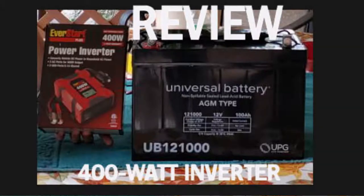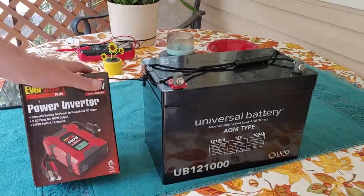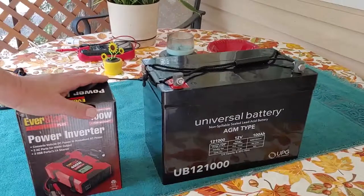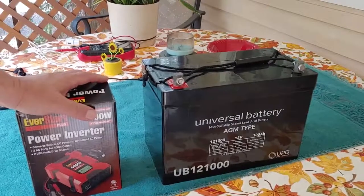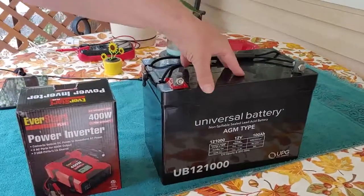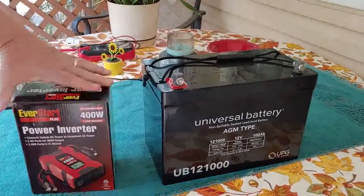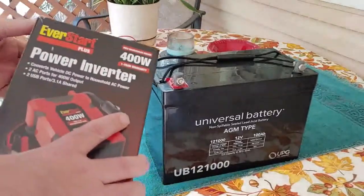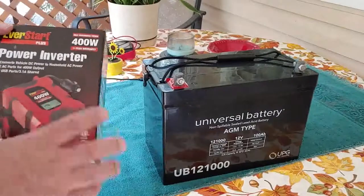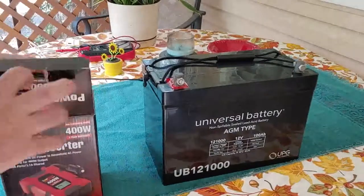Hello Patriots, Shoestring here. What we're going to talk about today is the inverter. We have discussed in some of our last videos about how a solar power system works. The solar simply charges up the battery. The battery holds all the power you're going to use. Now from the battery it goes to the inverter. I have here an EverStart Plus power inverter. It's 400 watts and I got it for about $15.